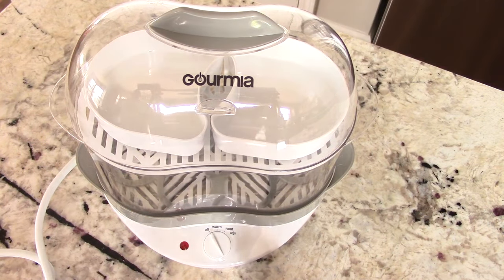What's up YouTube? This is Cooking with Doug and what you see here is my brand new Gourmia Egg Cooker. Shout out to Gourmia for sending this out to me to review for you guys. I needed a new egg cooker and perfect timing.